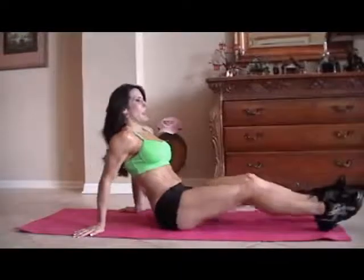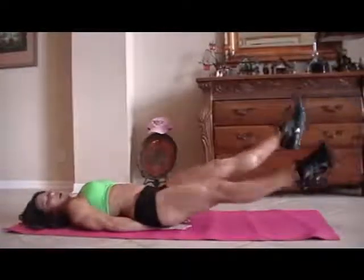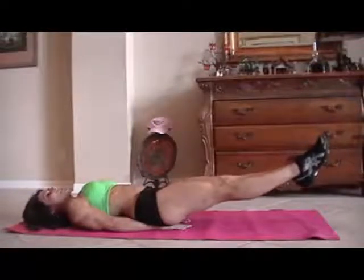We have some scissors. That is as simple as putting your hands underneath your tush, lifting your legs up, and just crossing back and forth. We're going to start for fifteen. Here we go.